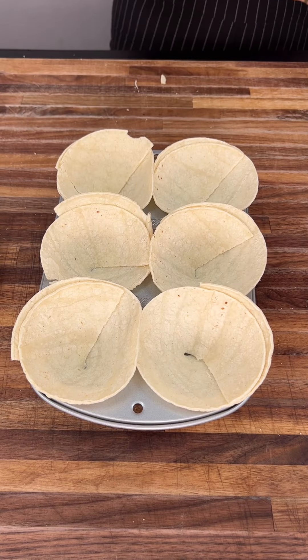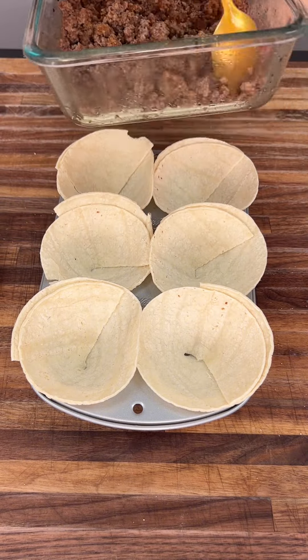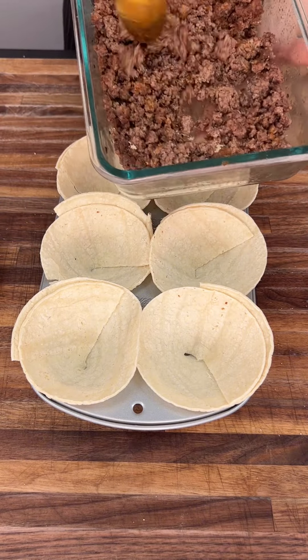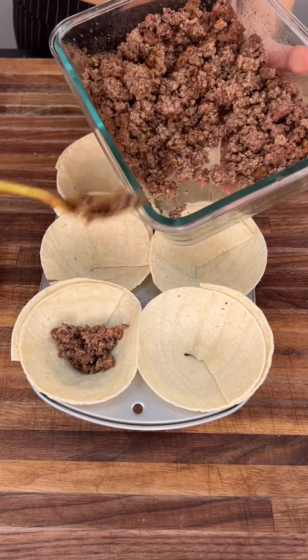Now that we have these laid down, we're going to go ahead and grab our ground beef. As you can see, I seasoned it and this ground beef is delicious. We're going to start by throwing it right into our cup.